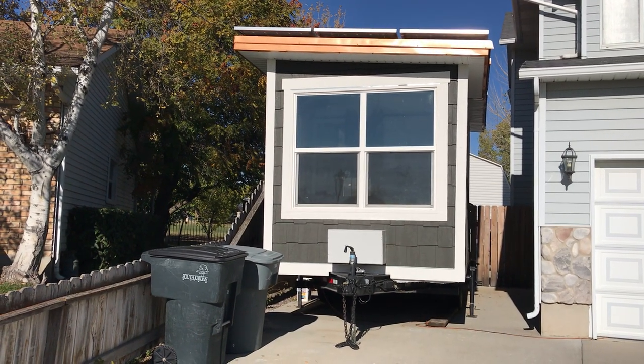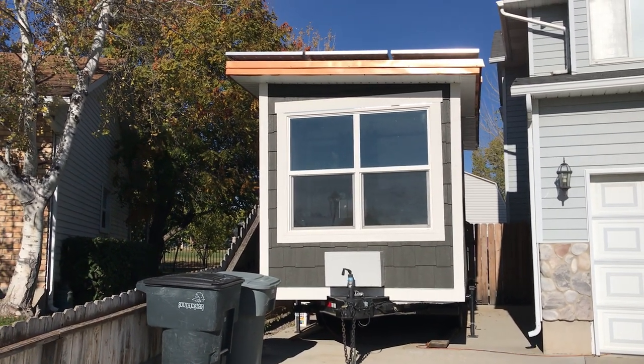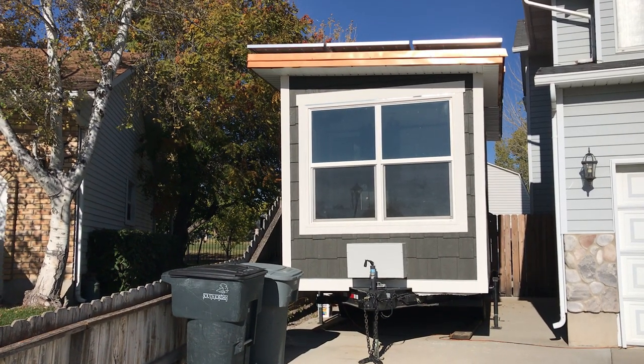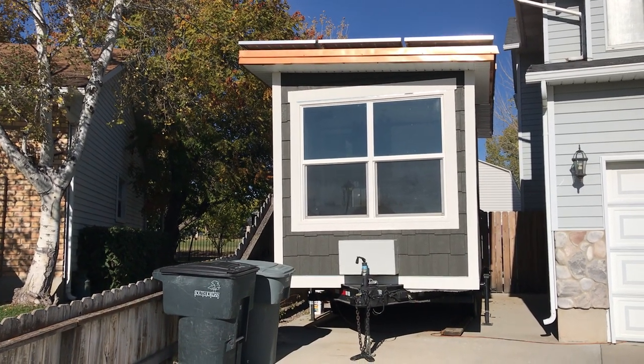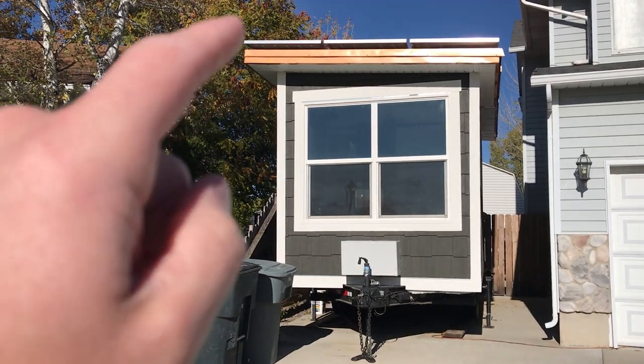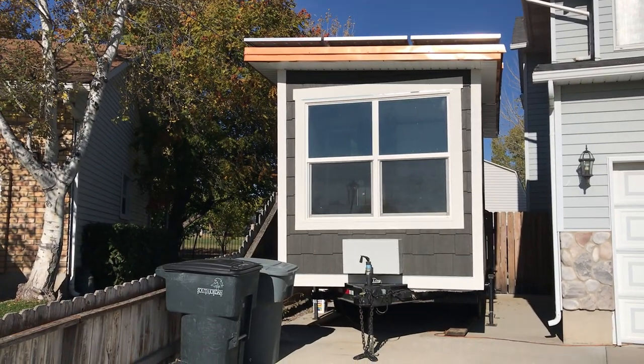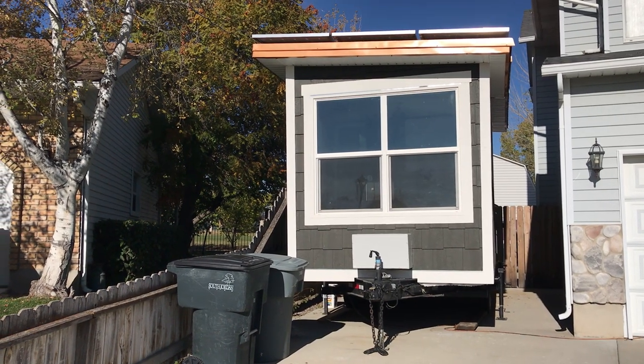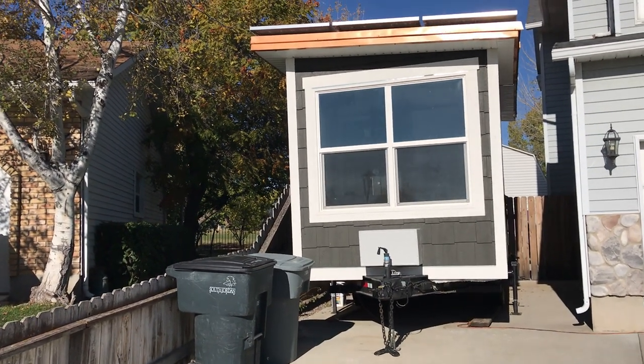Hi guys, today I'm going to give you the tour of our 170 square foot off-the-grid tiny house. It's off the grid because it has eight 320-watt solar panels up on the roof and a backup generator as well. It actually generates more power than you need and you'll end up putting some back into the grid.